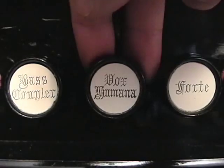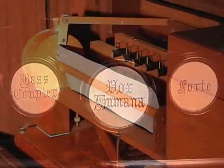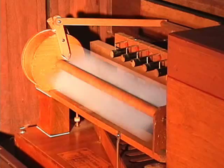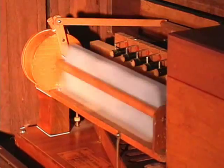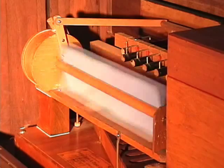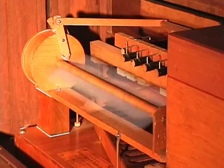On many North American reed organs, the most common tremolent is called the Vox Humana. This effect stop provides a subtle tremolo that only works for the rear sets of reeds on the treble side, by using a rotating fan that reflects the sound. When the Vox Humana is opened, in order to maximize the effect, either a set of reeds that are not in the swell box, or the swell should be opened.